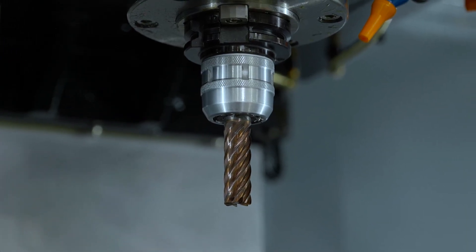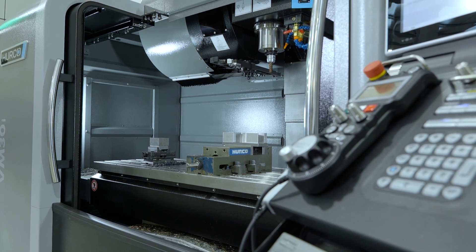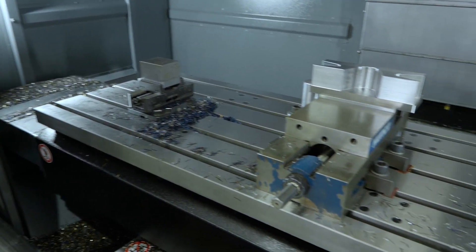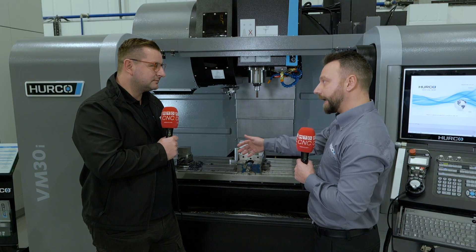The Plus model has got a 12K spindle, it's got 1270 in X, 508 in Y, and 508 in Z. And the bed — it's got more to it now than it used to. Instead of working on one encoder, it works on two now.